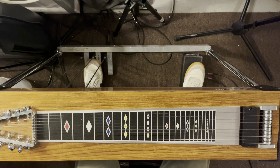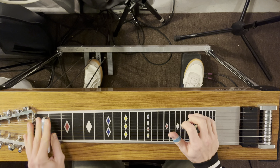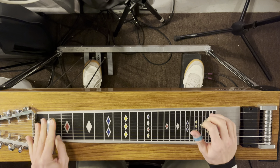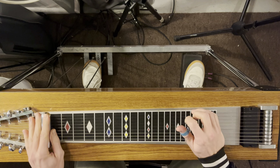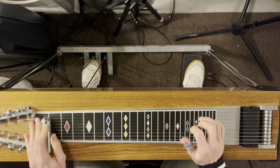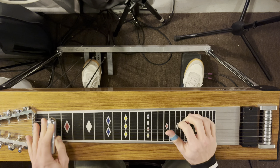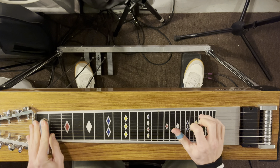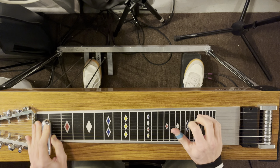Now let's play She's Got You a little bit. Dominant one with right knee right on the second string. It's four. One to six.